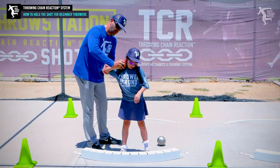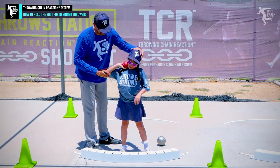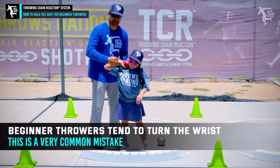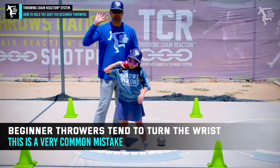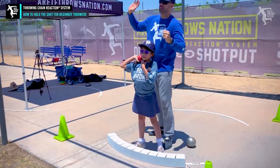See how I kind of curve her elbow — now you're going to shove that shot into your neck hard. You've got to press it. Now see how she's turning her wrist — this is going to be the common thing. This is why young throwers tend to come out with the shot and they don't know how to push.